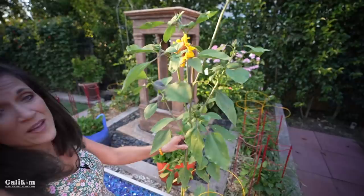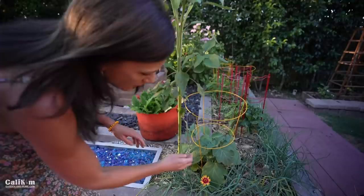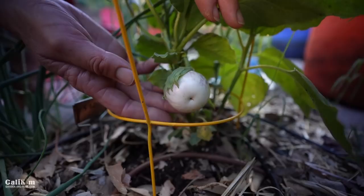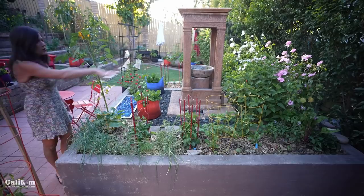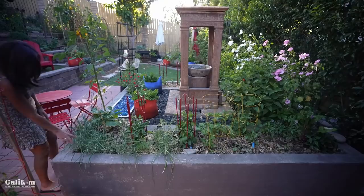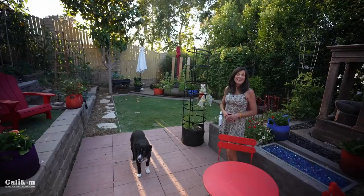Here's the little Listata de Gandia eggplant I was telling you about — look at this little white eggplant with purple stripes, isn't that beautiful? This is the area of my garden that gets the most sun, so I tend to plant my peppers here. I've got a whole bunch of peppers planted along this side, along with some chives that took a little bit of a beating from the heat. But chives are very resilient — they just need a little haircut and they grow right back.